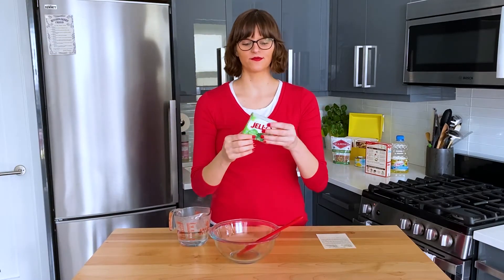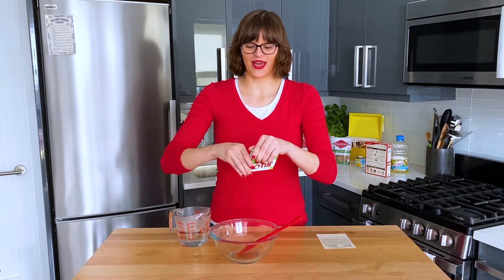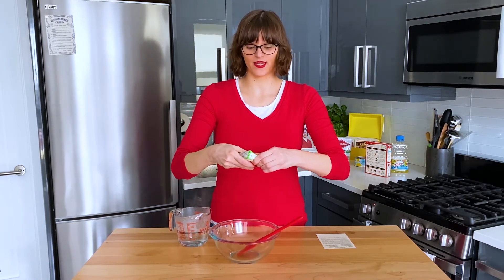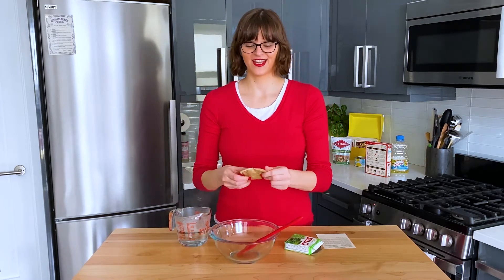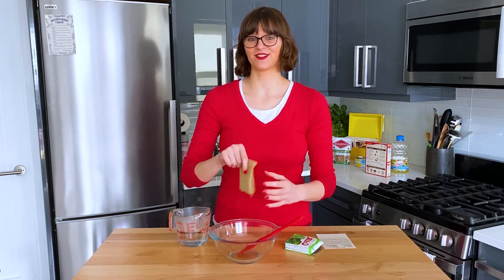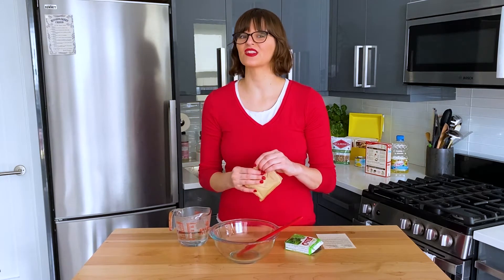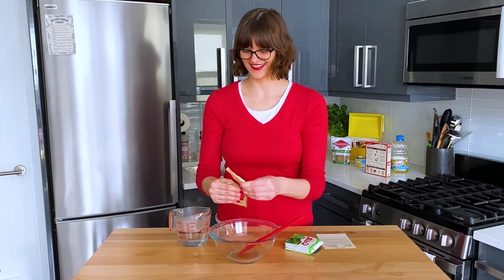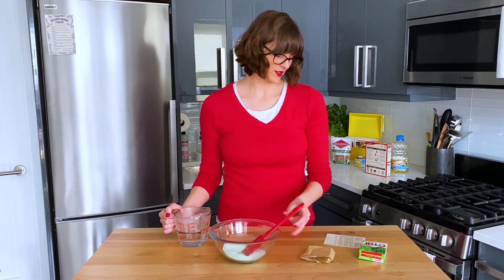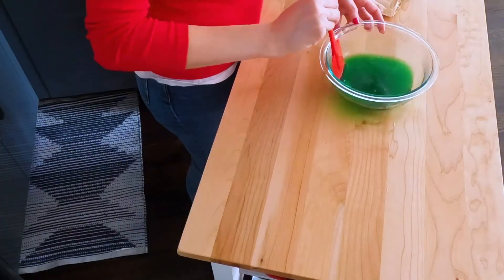Now we make the jello — package of jello, put some hot water in it. It's really easy, though I can't open the packaging. The last time I made lime jello I did not enjoy it — I thought it was too artificial tasting, but I was also eating it with celery and cucumbers floating in it. Maybe in a dessert context I won't feel the same way. We're doing a cup of boiling water, stirring until dissolved. Oh, she's beautiful.